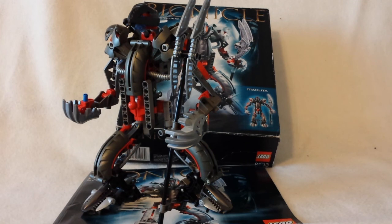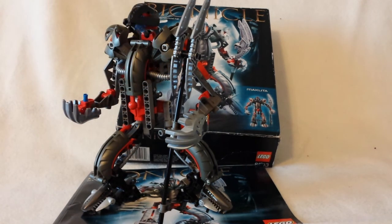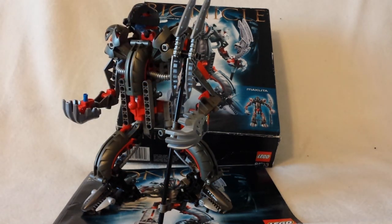Ironically, I saw on Takanuva that I think — I don't know if this is true — but I think the two staff heads are supposed to be bent forward, not up. But I'll get on that later.